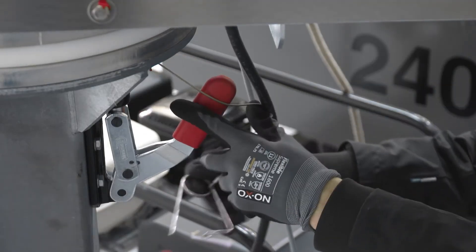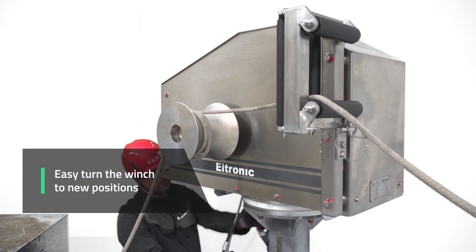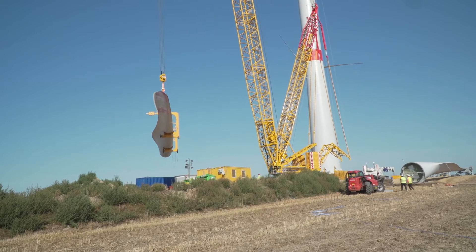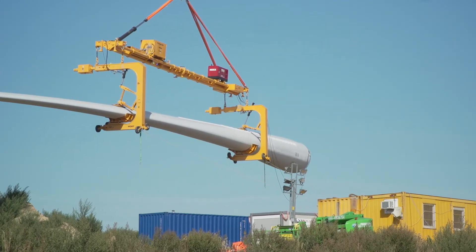The capstan winch can easily be turned to a new position to adjust the tagline's direction. Therefore, it is not a problem to start a lift beside the tower and, after a turn, finish the lift at the tower.